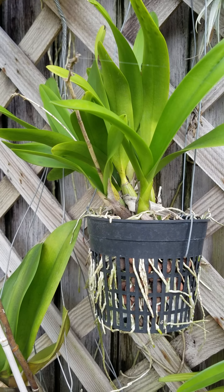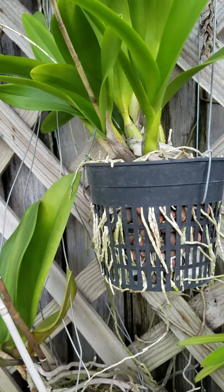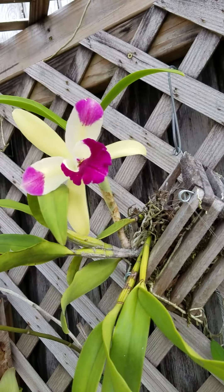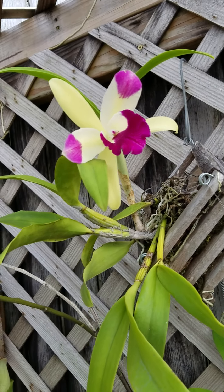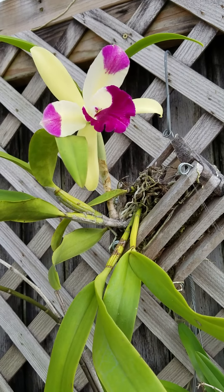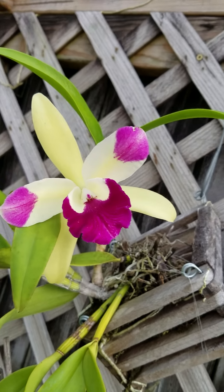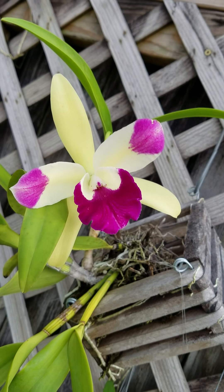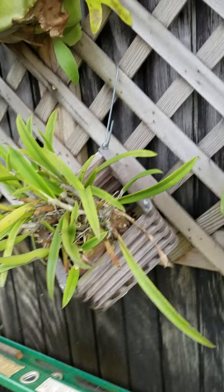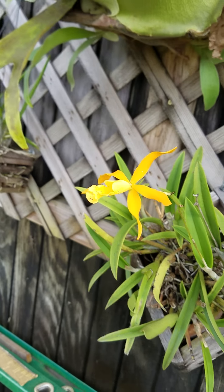These little red things are some type of charcoal that it's potted in. Up here we have a Cattleya — I'm not a hundred percent sure which one it is. I actually got this orchid as a tiny starter from Home Depot in one of the bags, but it has a beautiful flower.